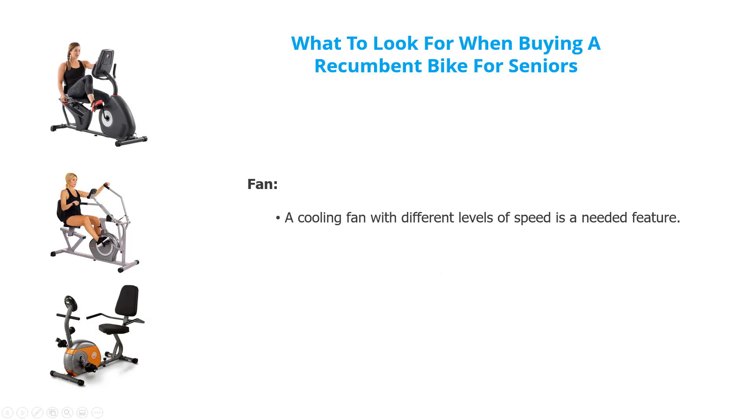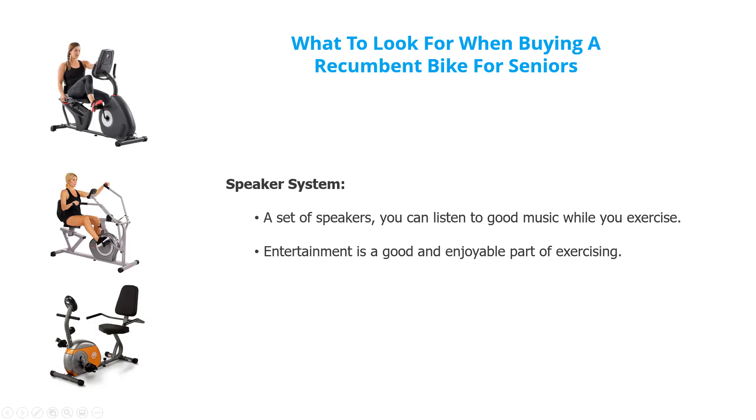A fan — if you're going to be on there for half an hour or 40 minutes and you're sweating quite a bit on a summer day, you might want to consider one that has a cooling fan. Speaker systems — a lot of this exercise needs some form of entertainment, so it's good to have a speaker system so you can listen to music. We'll talk more about other entertainment options.